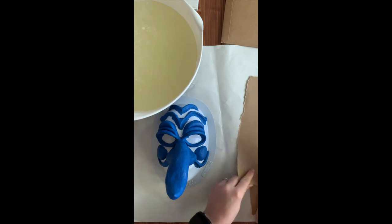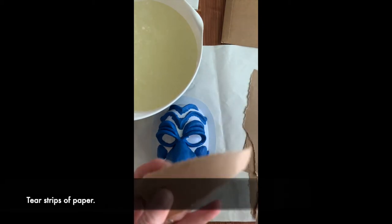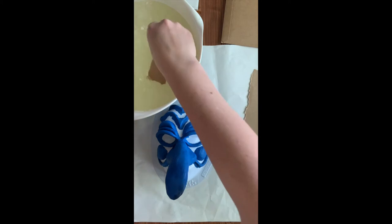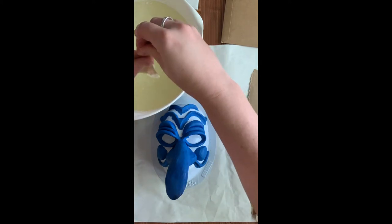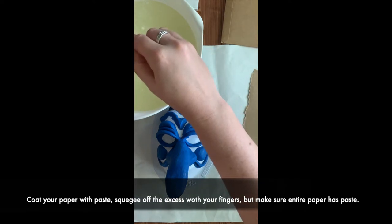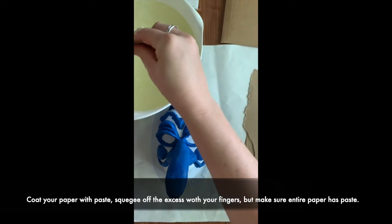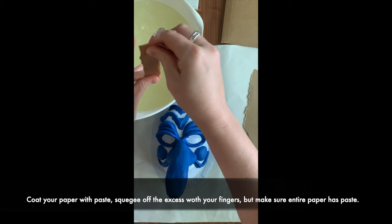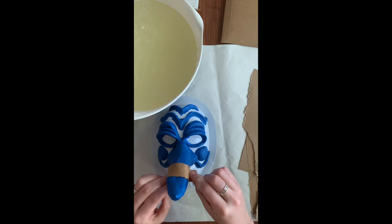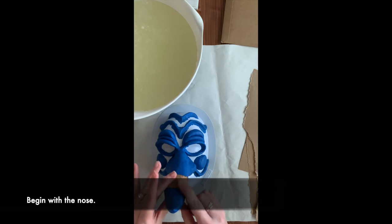You want paper that's thicker than notebook paper but not too thick, because you're going to want to be able to manipulate it. I like to start with strips — there's really no right or wrong way. Some people like smaller strips, some like bigger. The first step is to coat your paper. I'm going to go even smaller and rip that just a little bit, making sure the whole paper is coated with the paper mache mixture. Then we're going to start wrapping it around the nose — I like to start with the nose, I think that's the easiest part.